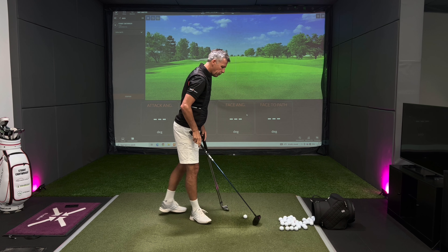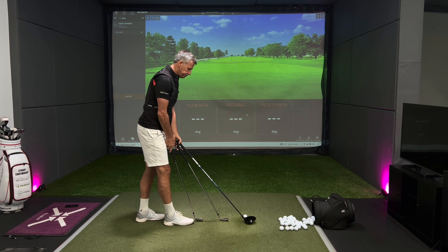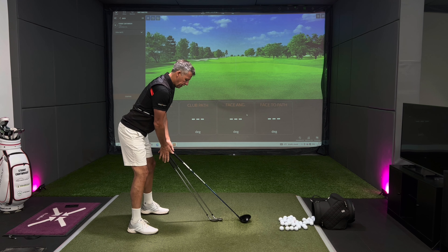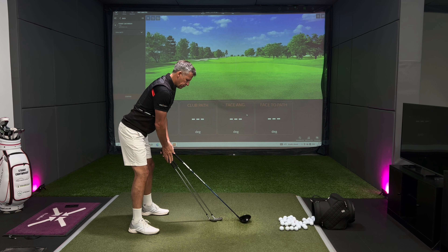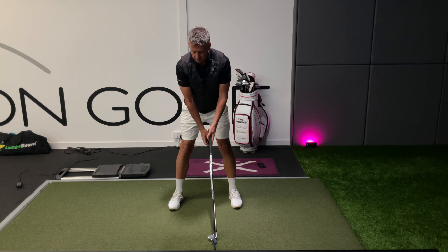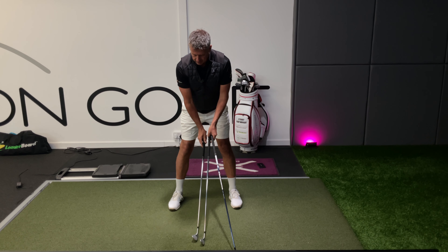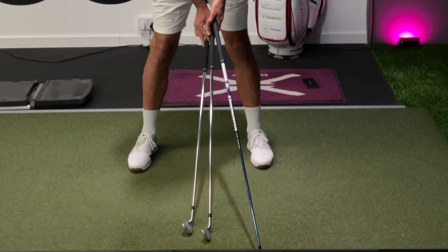When we set up to the golf ball — I've brought three clubs out here: my driver, my seven iron, and my pitching wedge. I'm going to set myself up to the ball with the driver and make the butt of the golf club of all three sit in the same spot relative to my body. Of course the ball will move further forwards and further back. There's the driver with positive shaft lean, and as the ball goes further back we start to see more negative shaft lean, but the handle itself is staying very much in the same spot.